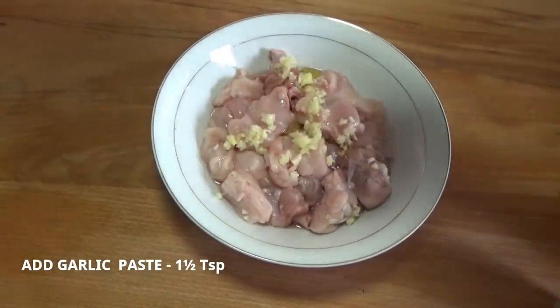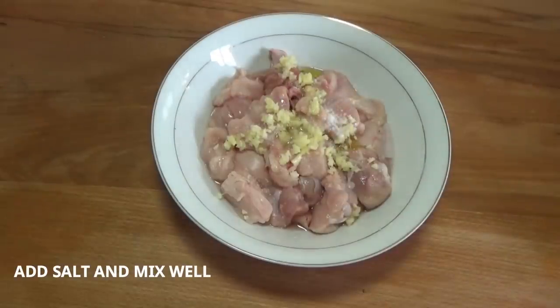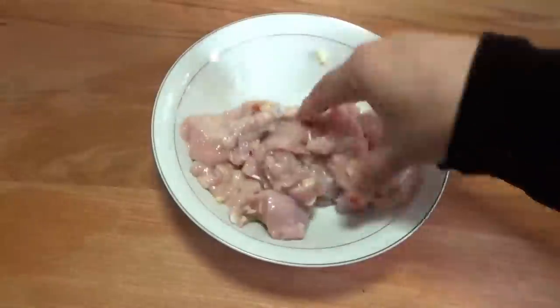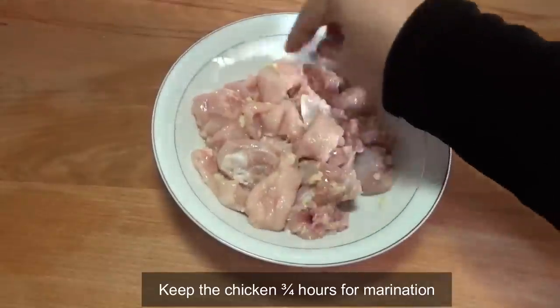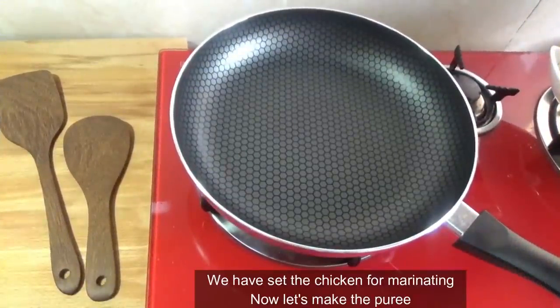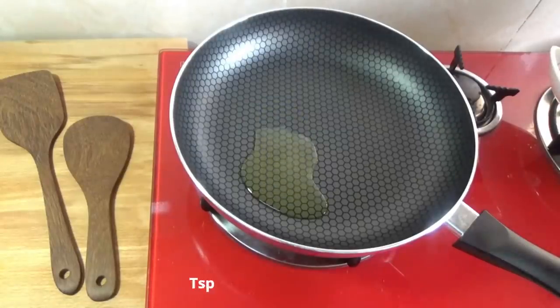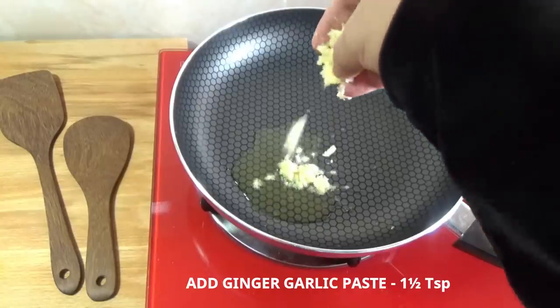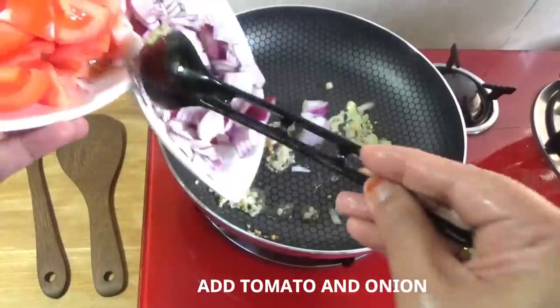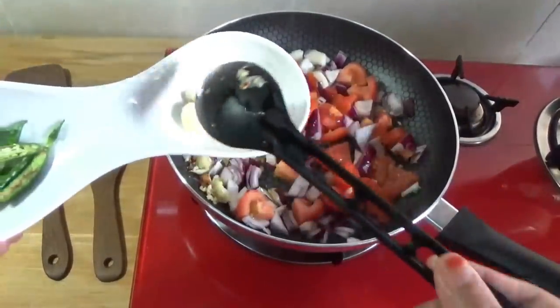Add ginger garlic paste. The first marinade is 2 teaspoons of lemon juice. The second marinade includes 1 teaspoon lemon juice, 1 teaspoon olive oil, and 1 teaspoon celery sauce.